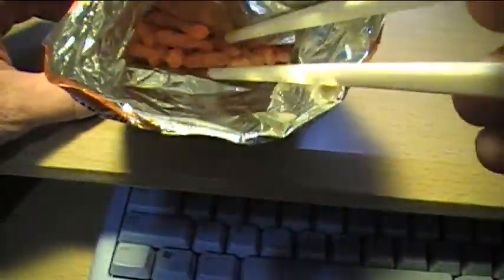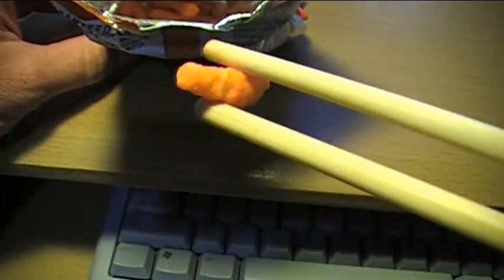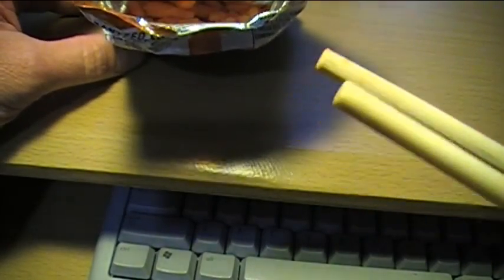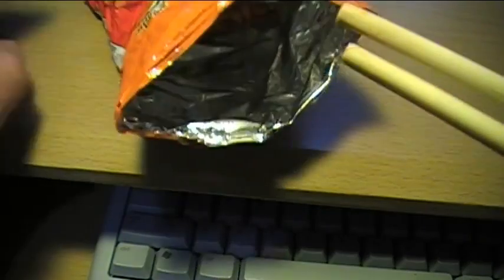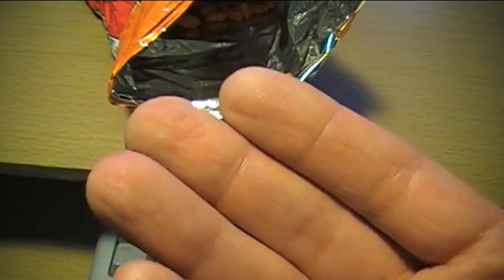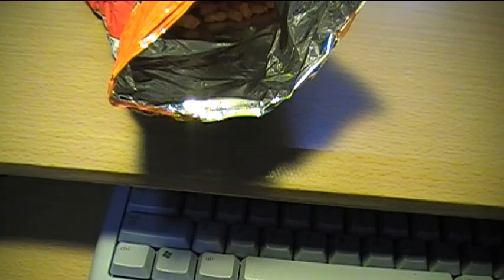Let's see if we can grab one of those babies out of there — okay, there we go. Now just the chopsticks get the residue on them, and I can just place these on a plate or on a napkin. My fingers stay clean and I can continue to use my mouse and keyboard without having to wash my hands or wipe them on a napkin.